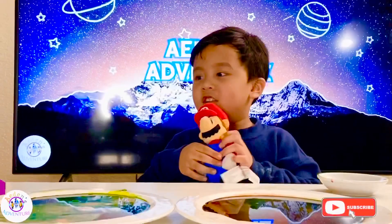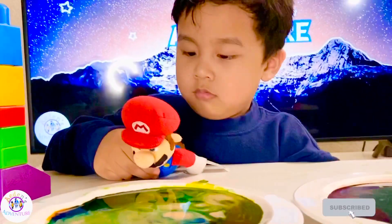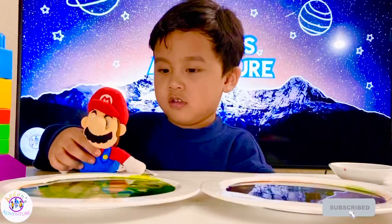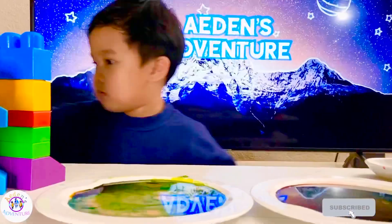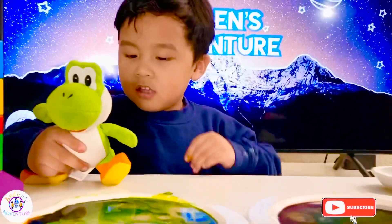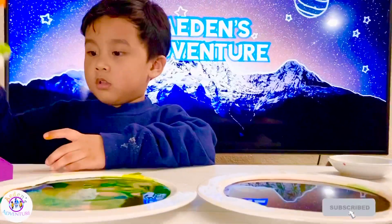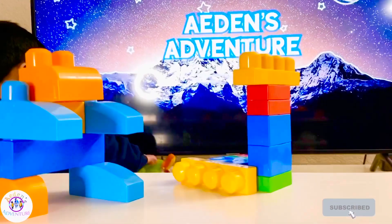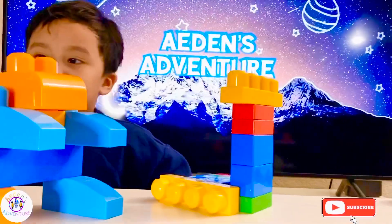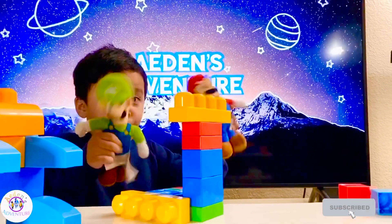We have Luigi and we have Mario. We have Super Mario. Don't get the nose dirty. Who else do we got? Yoshi. We love Yoshi. Hi Yoshi, we did an experiment today. How about you? You like it? All right, Aiden, say thanks for watching, everyone. Thanks for watching. Bye, see you on my next video. Bye.